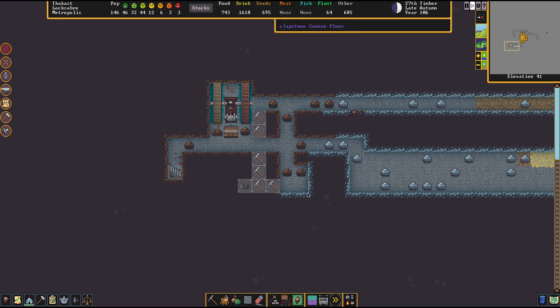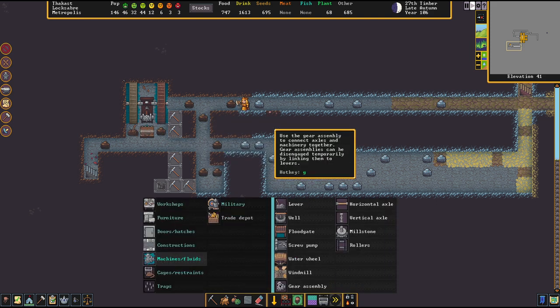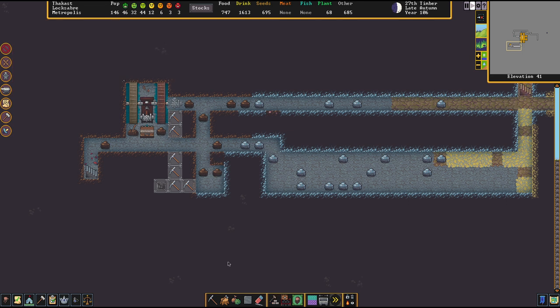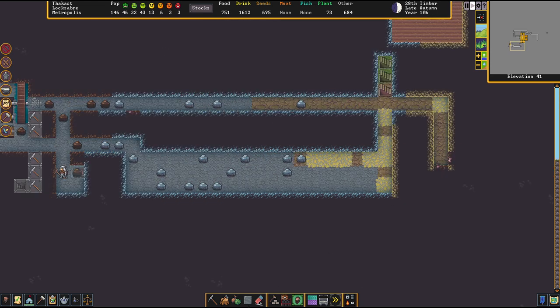So the next step is the power transmission. We will have to transport the power from the water wheels to the rollers downstairs. So we're going to start here with a gear assembly, which is going to lead into all directions, because one part of our power transmission will go down here and the other part will go on over there.